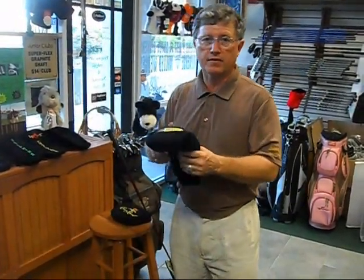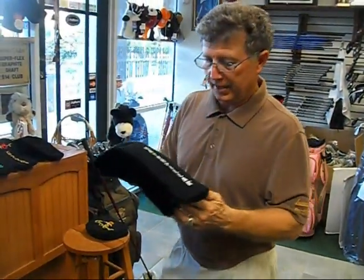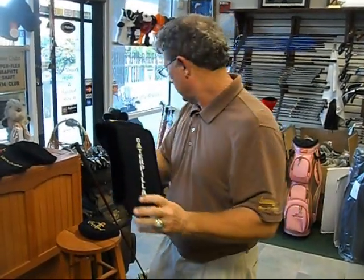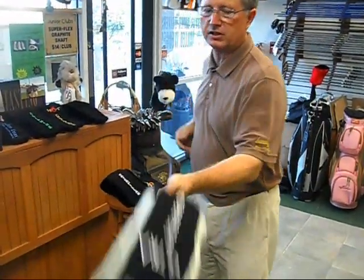Our most popular is the head cover for the driver, and of course we make this in a three and a five wood, a seven wood, and nine wood. What's unique about this head cover is we've left a little extra cloth at the bottom and a little extra cloth at the top, so it allows you to put the head cover on easily and take it off easily.